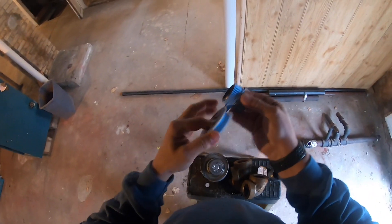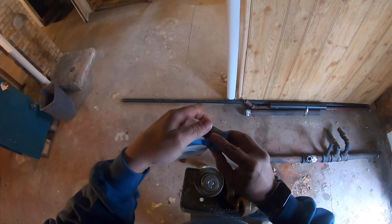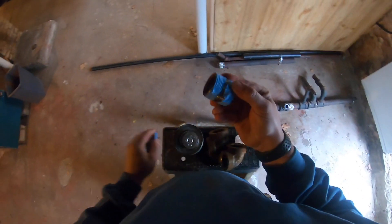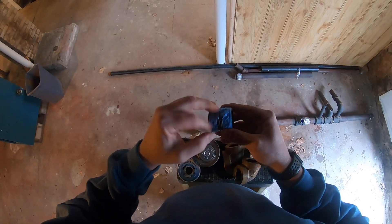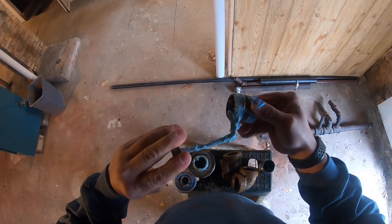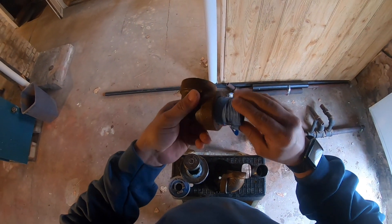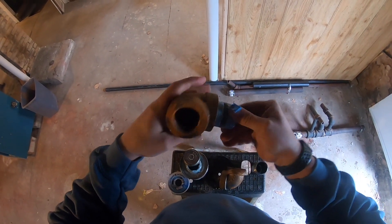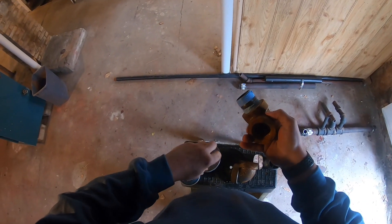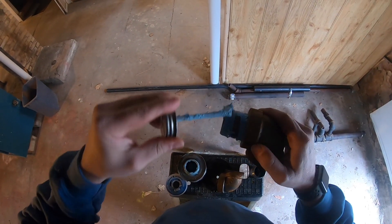Remember, always put teflon tape in the direction the threads are going to spin into the hub, so as not to have it bind up and come off. On heating systems I double up — teflon tape and pipe dope. On water systems I would only use teflon tape. Personal preference: teflon tape and pipe dope is perfectly fine to be used on water piping, but I prefer not to because of the chemicals in the water.